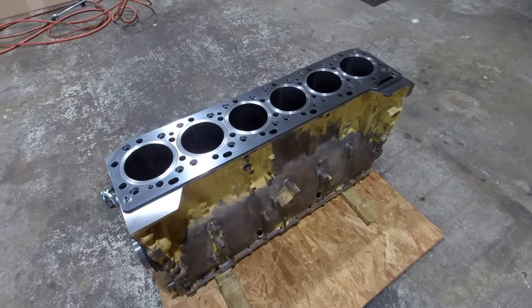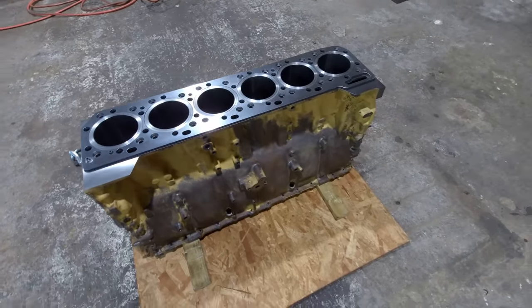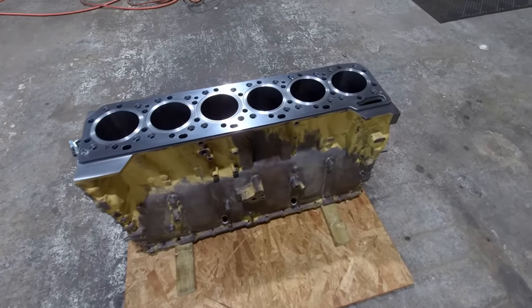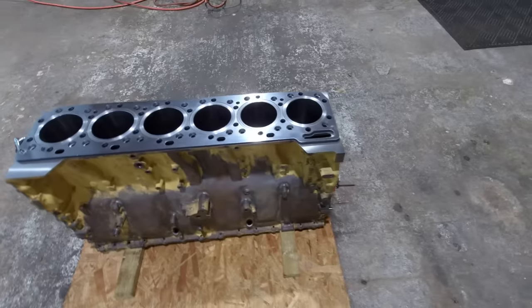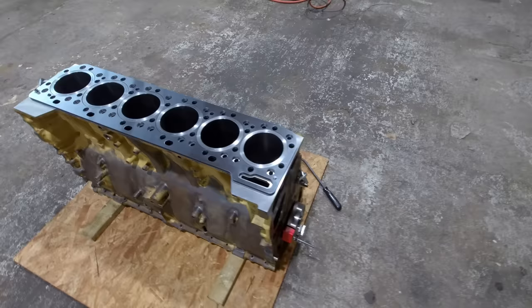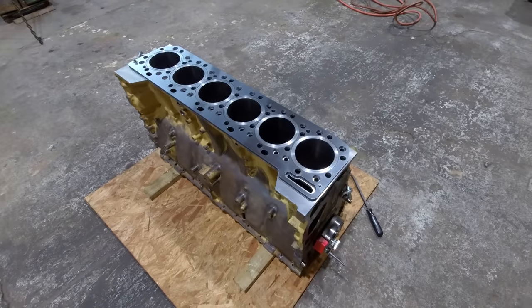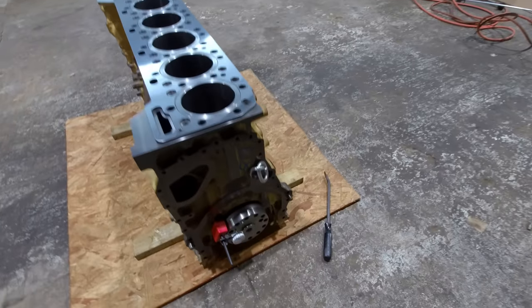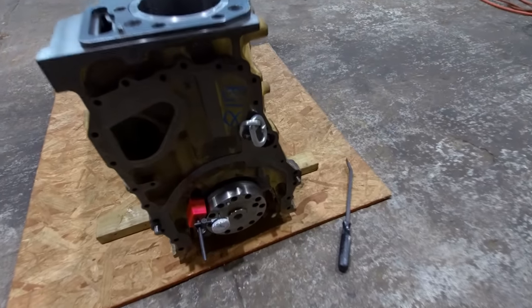I just finished checking liner protrusion. I decided not to bore you with all that — I'm pretty sure I've been over protrusion before in another video anyway, so you can go look around in my other stuff and find it. What I will show you is how to check crankshaft end play real quick.